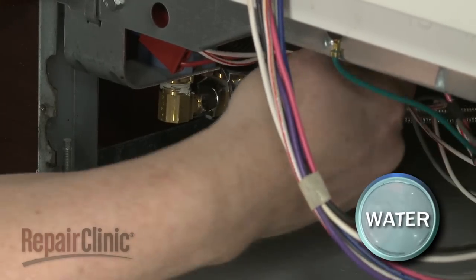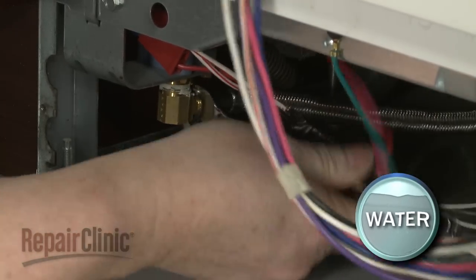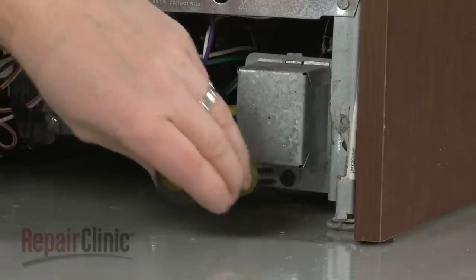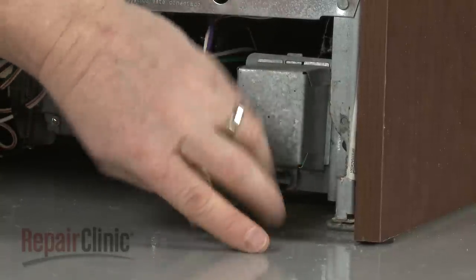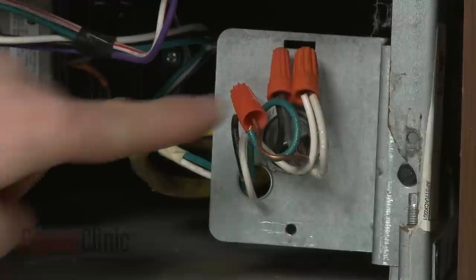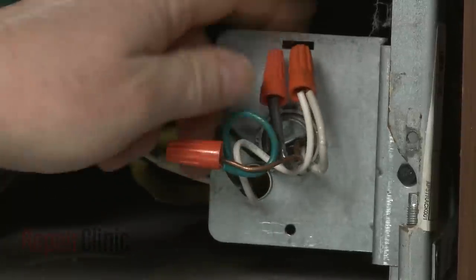Use a 5/8-inch wrench to unthread the water supply line from the inlet valve. Be prepared for some water to spill. Next, use a 5/16-inch socket or nut driver to unthread the screws securing the junction box cover, then pull the cover off. Note the location of the wires, then untwist the wire nuts to disconnect the wires.